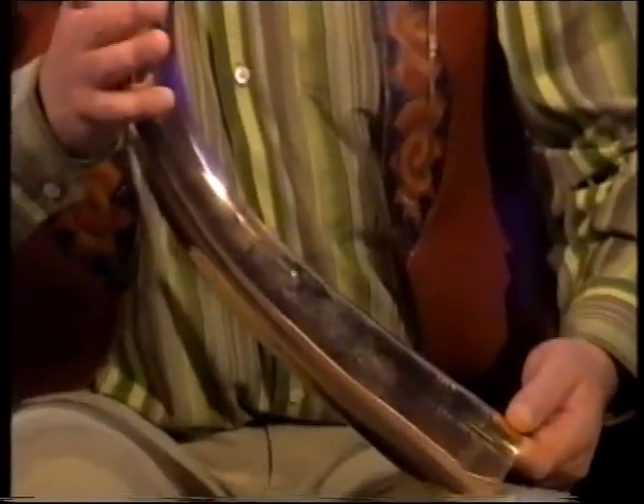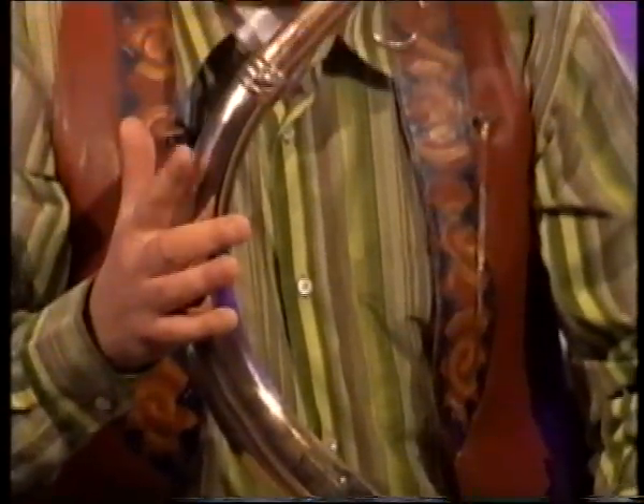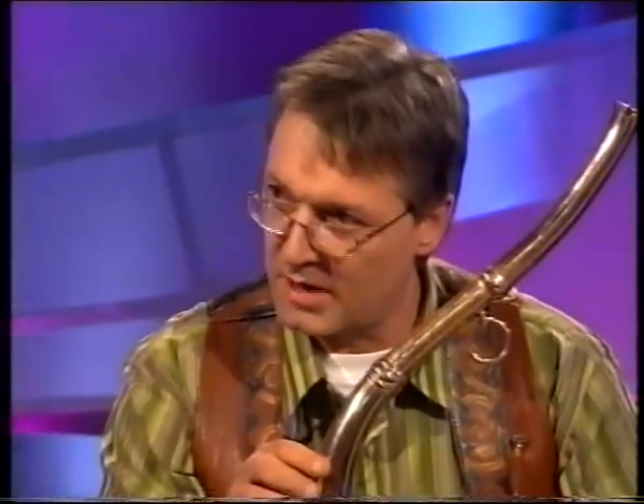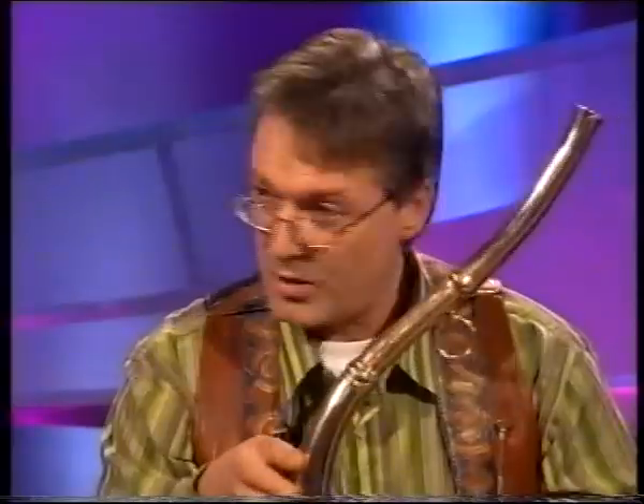All right, let's have a look at what you have here now. What is this? That is a reproduction of a bronze horn from County Antrim. There are two like this one in existence. One is in the National Museum of Ireland in Dublin, and the other is in the Ulster Museum in Belfast. They can both be seen there. And this is an exact reproduction.